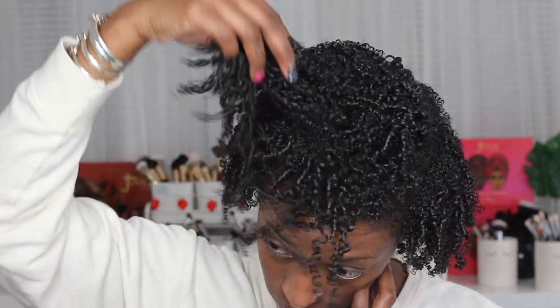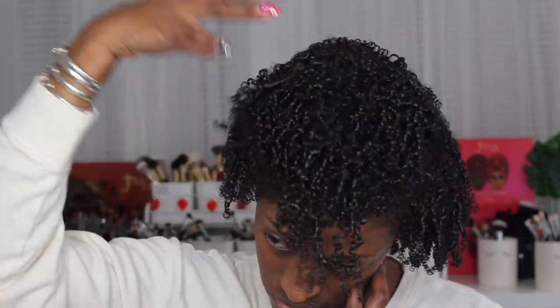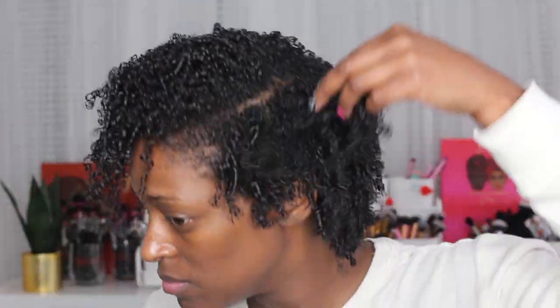Okay, so this is how it looks after all the product is applied, and this is how it looked after I sat under the hooded dryer for about an hour and a half — it is 100% dry. It's super shrunken. I did go in and stretch my hair and fluff it out. So this is the finished hair after letting it dry. I sat under the hooded dryer for about an hour and 15 to 20 minutes, and then I stretched my hair with my blow dryer like I normally do.